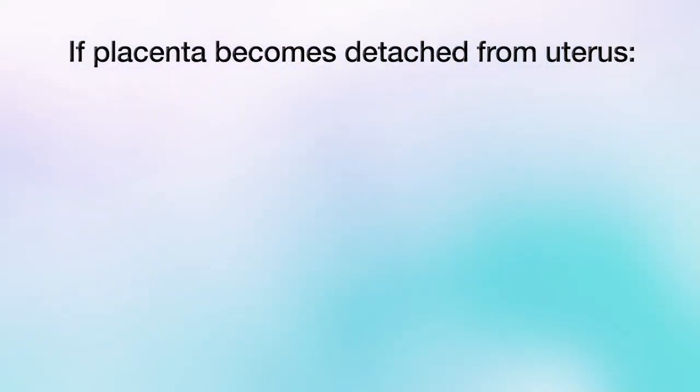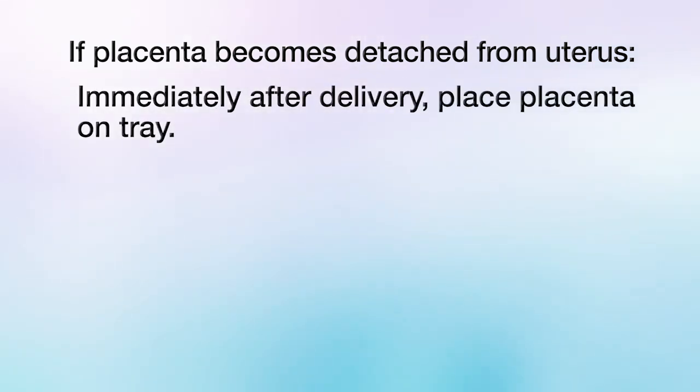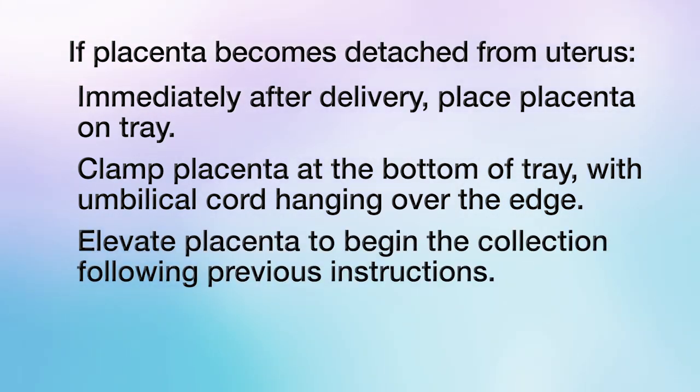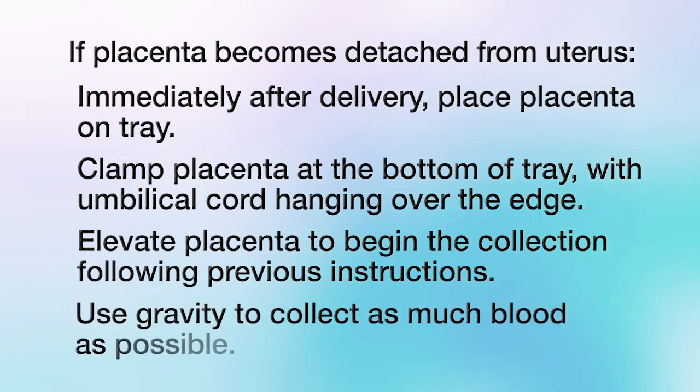It is possible that the placenta becomes detached from the inside of the uterus during or after delivery. If this is the case, there are a few steps to keep in mind. Immediately after delivery, place the placenta on a tray and clamp the placenta at the bottom with the umbilical cord hanging over the edge of the tray. Elevate the placenta to begin the collection and follow the previous instructions from this video and in the instruction booklet. You will use gravity to collect as much blood as possible.